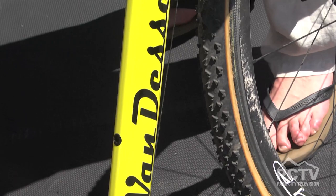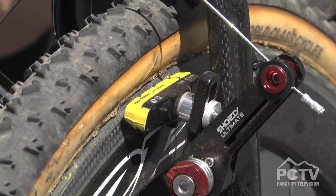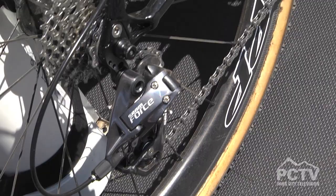We have these in cantilever version, also in disc version — they're interchangeable. It's got the disc tabs right on the back dropout, so you can run them either way. A lot of people are running discs now, but you can do both with this. So you can change your mind halfway through the season, which is kind of a nice little feature.